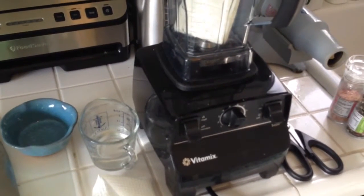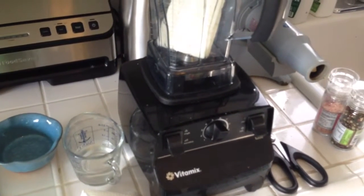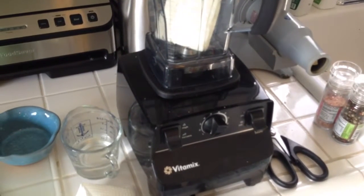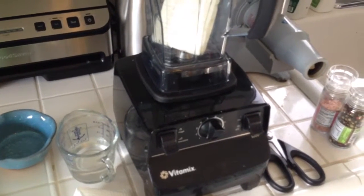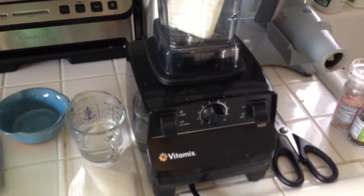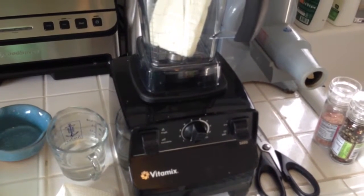You could use something else — you could use yogurt, you could use sour cream. I'm choosing to stick with water because I don't want those extra calories, and this cheese is made with goat milk, so I'd rather keep it in the same family. You can decide to do whatever you want. Here I go, I'm going to blend this up and add a little water.